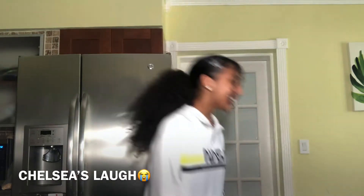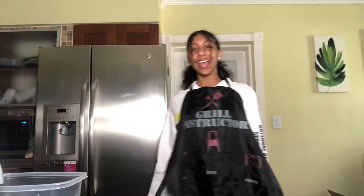Hey guys, welcome back to another video. Today we're going to be doing a special edition of In the Kitchen with me, and we're going to be making an Oreo cake. We're going to be introducing a special guest — she is my little sister, Julia.